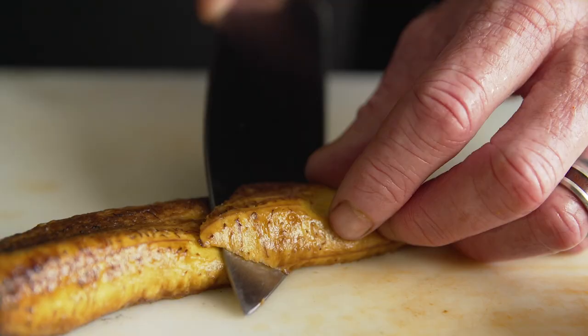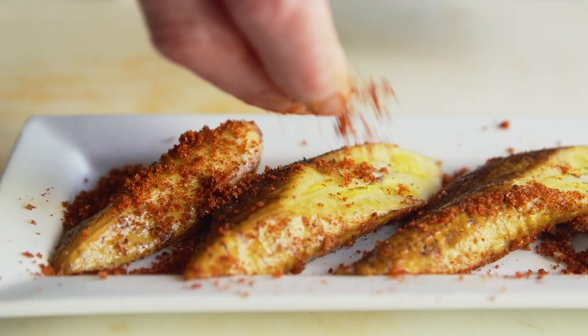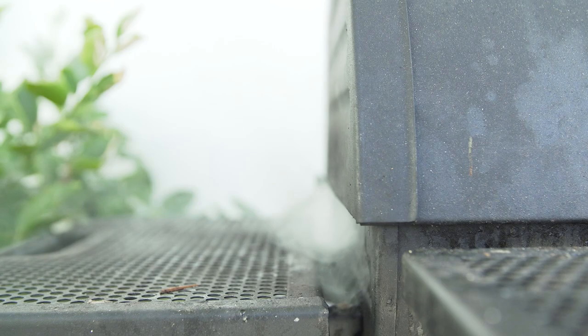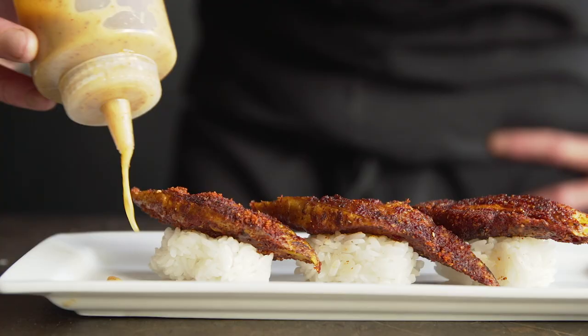I've been known to make nigiri out of anything, so it only made sense to put a MIC Food barbecued plantain on sushi rice. The first step was to add chorizo seasoning and smoke it for about 20 minutes, then place it on top of sushi rice, give it a drizzle of miso mustard, and some microgreens.